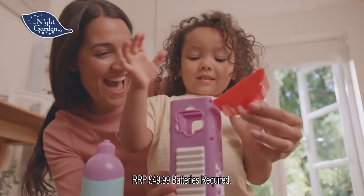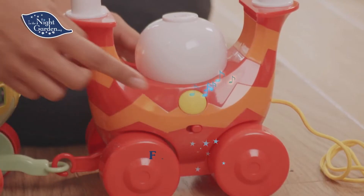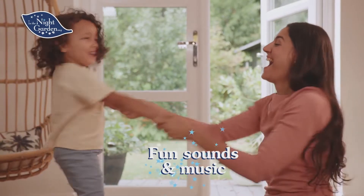But be careful of the chute, Ickle Piggle! Play along or dance to three iconic tunes. The Musical Activity Ninky Nonk Bubble Train.